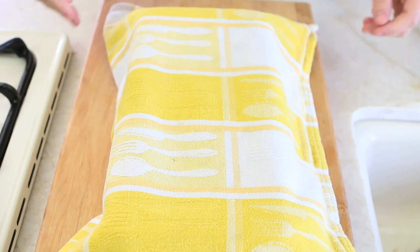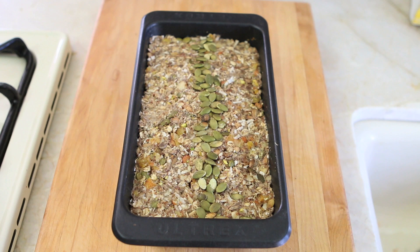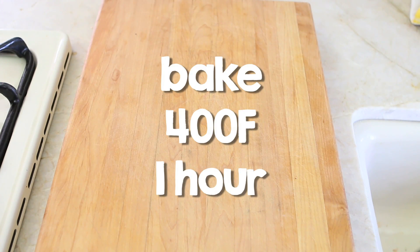The following day, preheat the oven at 400 degrees. While the oven is preheating, remove the loaf from the fridge and let it reach room temperature. Then place it in the oven and bake for 60 minutes.